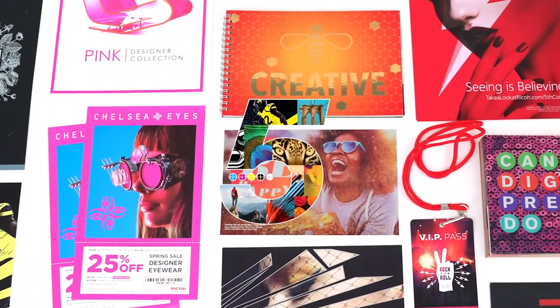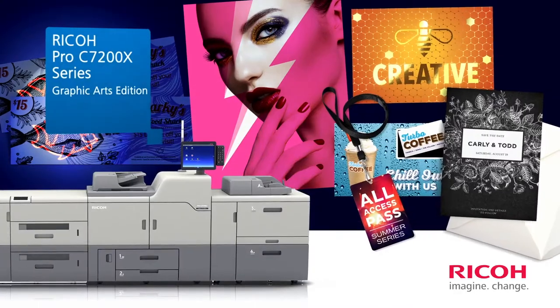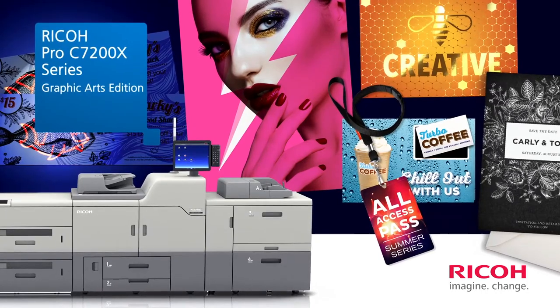If you're ready for the next evolution of 5th color technology, it's here. Take a look at the Ricoh Pro C7200X Series Graphic Arts Edition.